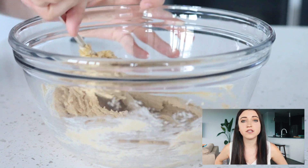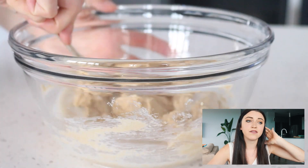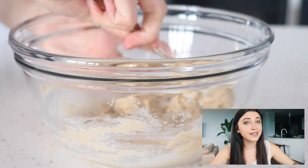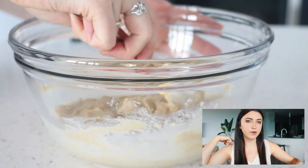Then you're just going to add the non-dairy milk — I used almond milk, but you could use any kind that you like — and give that another stir. The secret ingredient in this is a butterscotch pudding mix, which you may think is kind of weird.